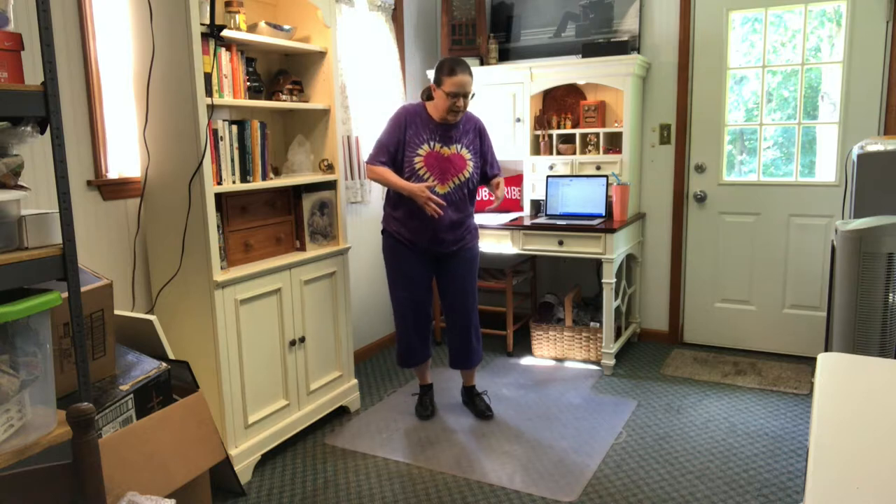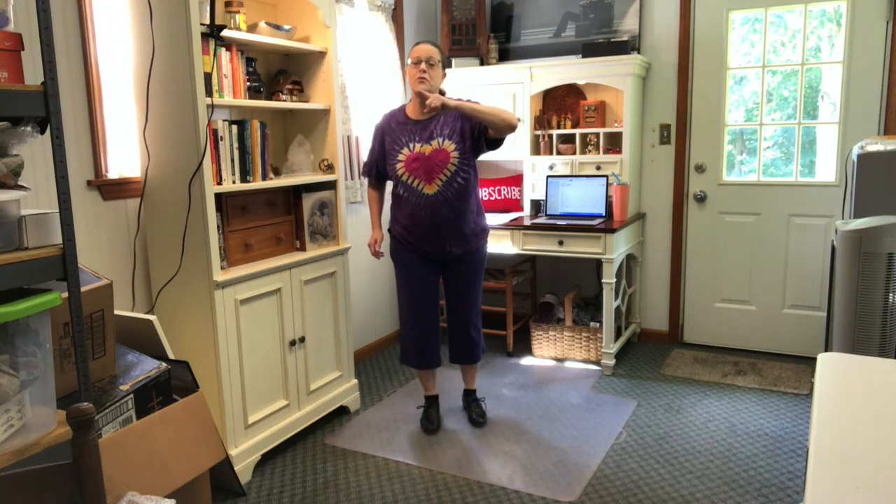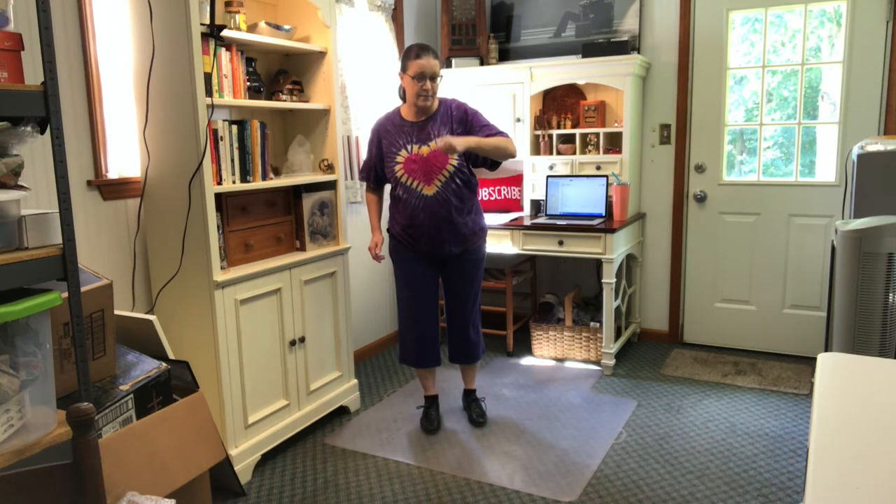On the next count of eight, we're going to step and clap. We're going to step on the downbeat — step on the numbers and clap in between. So it will be: one and two and three and four and five and six and seven and eight. Be sure you start with your left foot when you do the steps.